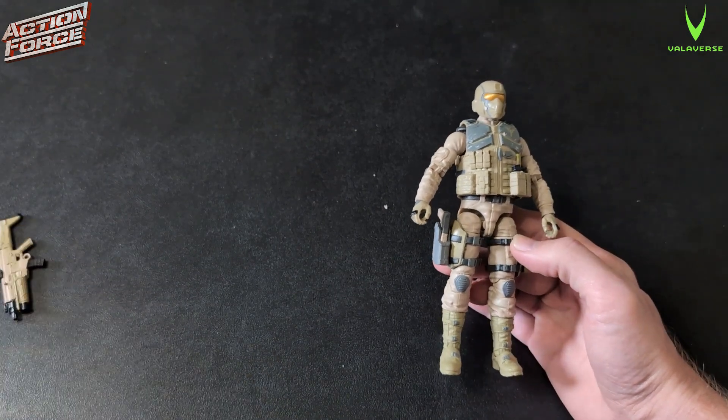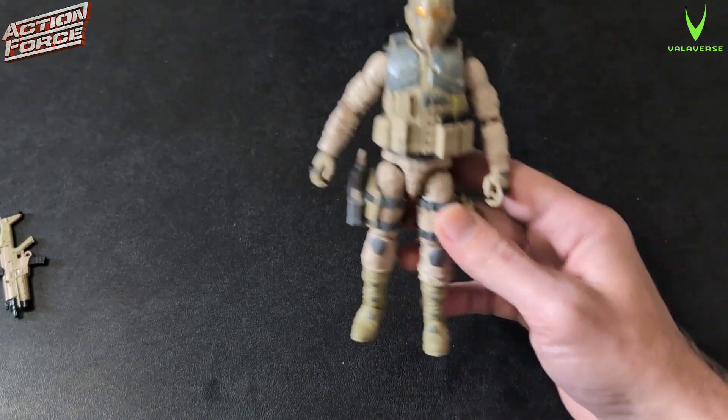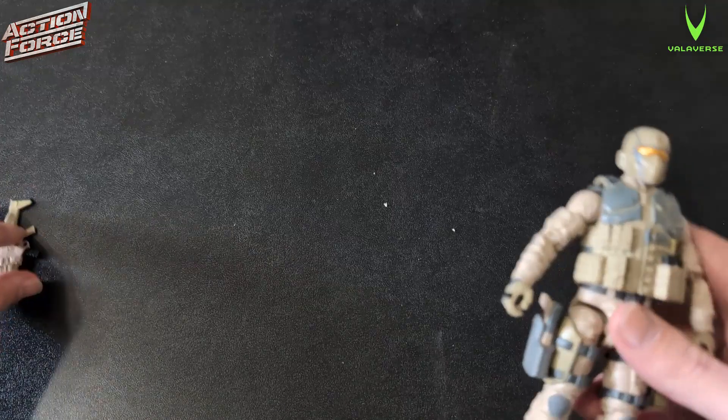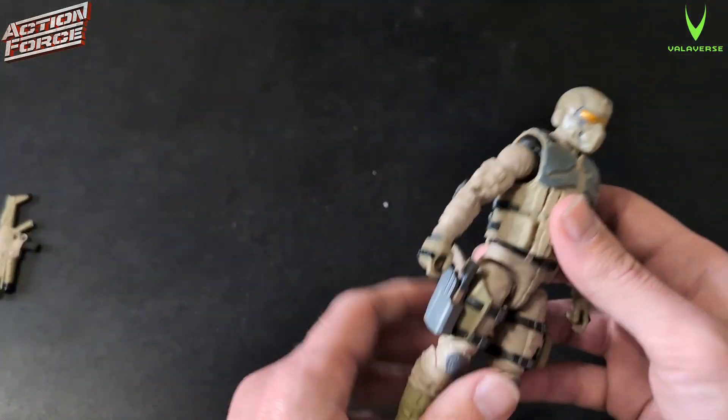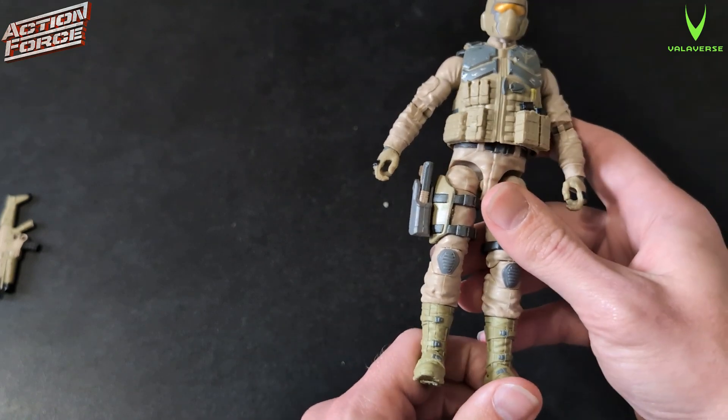So now I've got Black Ops Steel Brigade, Desert, Arctic, the regular — and there's also a female version. So technically five different versions: the original plus three repaints, and then a female version.